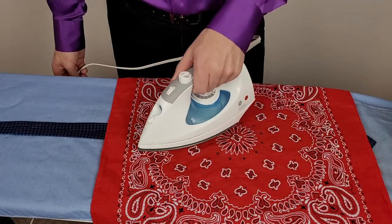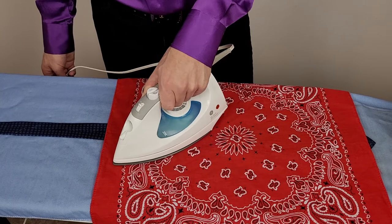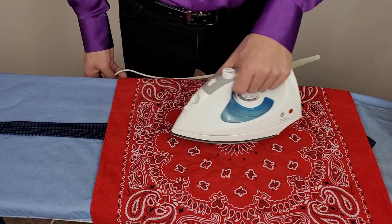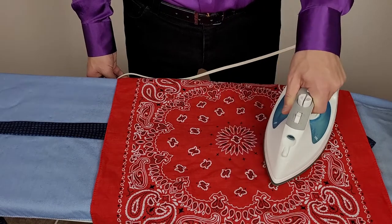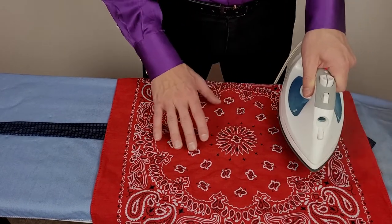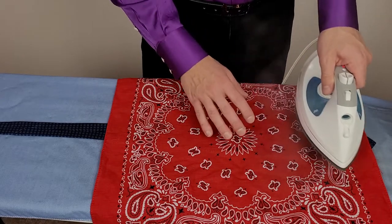Now take your iron and press it down gently on your silk tie, just for a brief moment. Don't slide the iron back and forth on the silk — you just want to press it down gently.